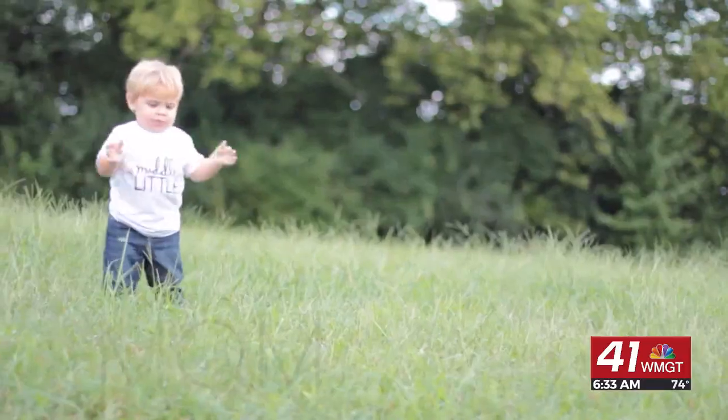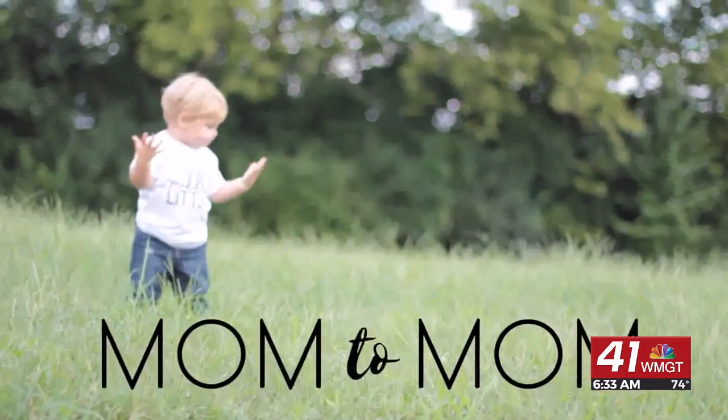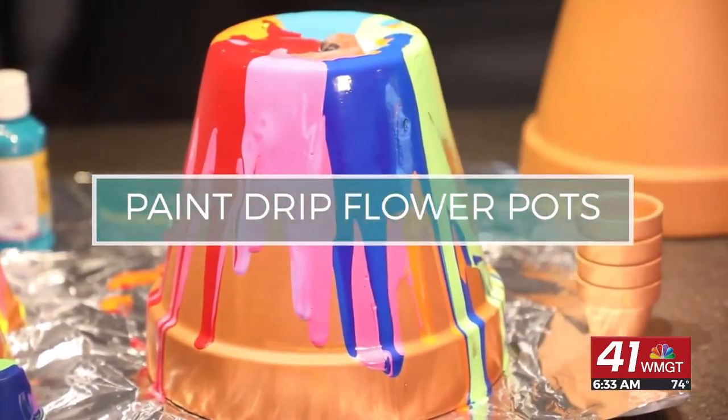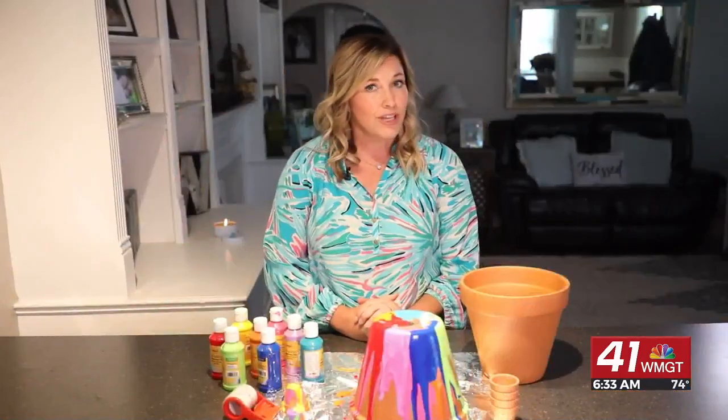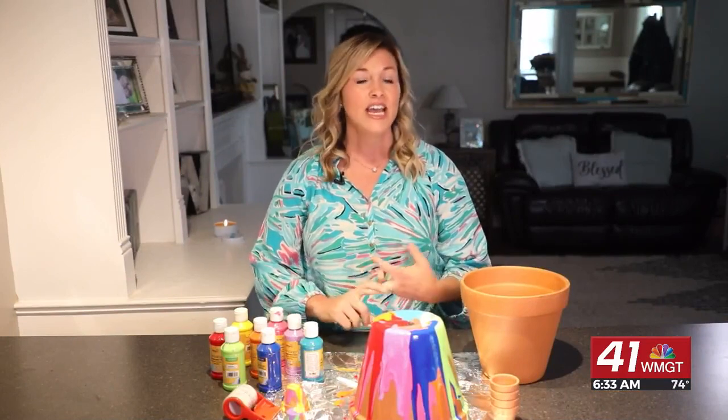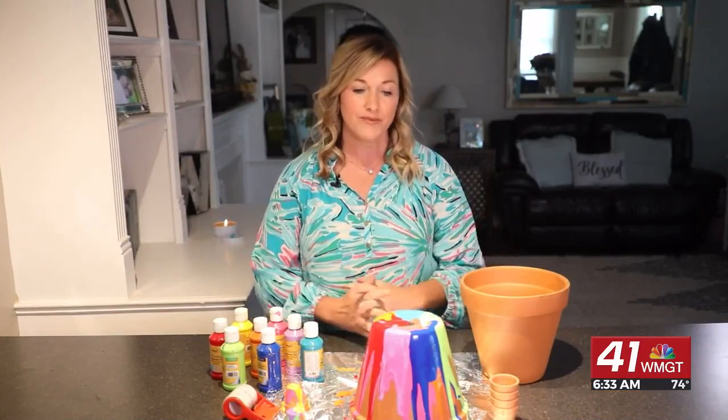Today on Mom2Mom we have a fun summer activity for your kids. We are making paint drip flower pots, which is a super fun activity to do over the summer and they make really cool gifts as well. So if you have a birthday, Mother's Day, Father's Day, or Grandparents' Day, these are awesome.